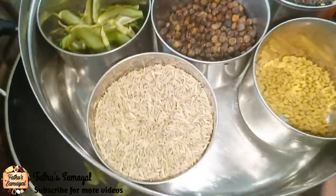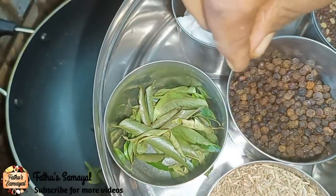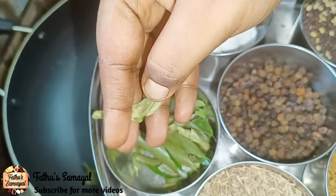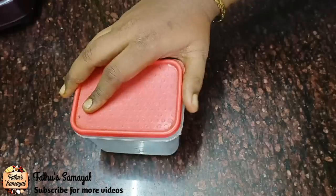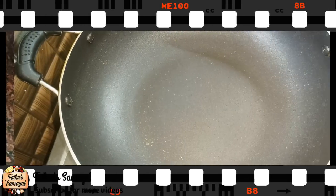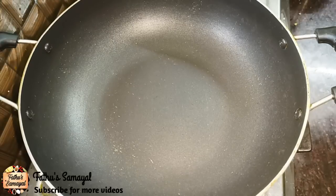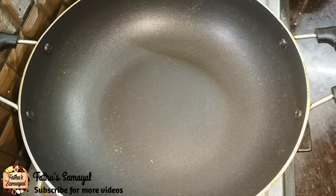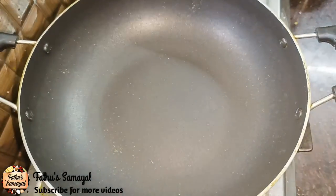You can store it in a dry box. If we put a bowl in a bowl, we can store it in a box. For this method, you can store it in a box using 1 cup of water and send it to 2 oz. For any reason, you can store it in a box.